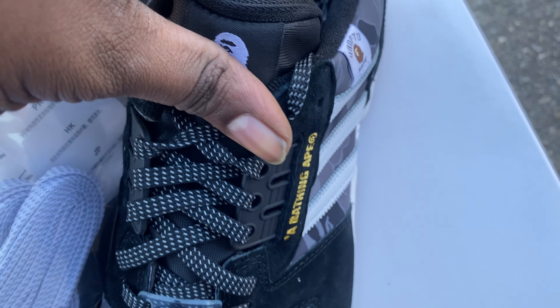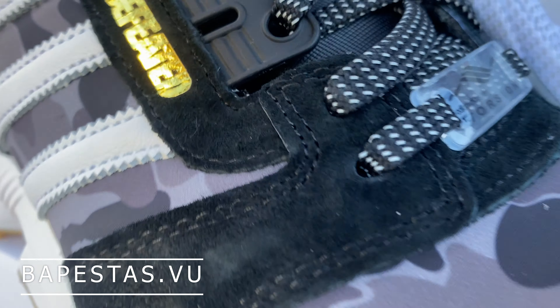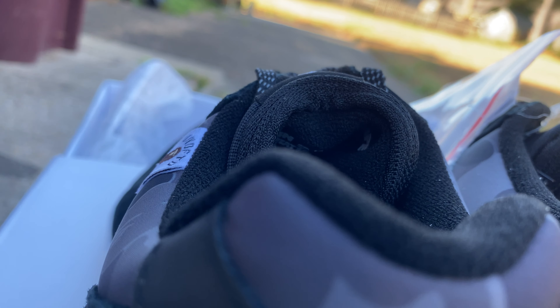I paid like $140-something for them, so almost retail, and that was shocking because I personally love these shoes. I just love all the BAPE and Undefeated shoes honestly. I always look at them to do their collabs with Adidas, and for them to always just bring their A-game and be on top of their shit — and this is more of the same. I really love this shoe.